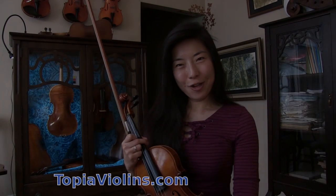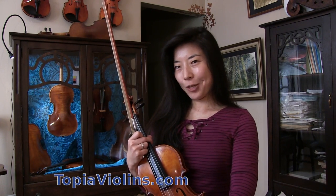Hi everyone! This is your instructor Joy. Thank you for watching, for your nice questions, comments, donations, and booking lessons with me.